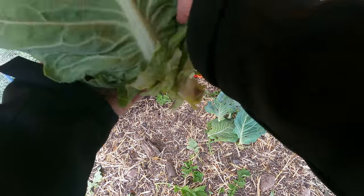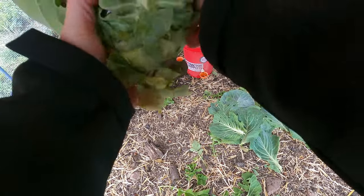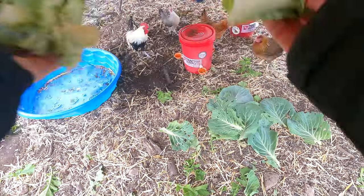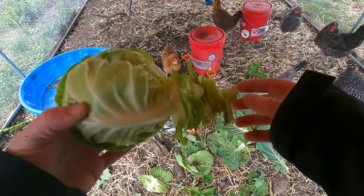We'll pull off these bottom leaves to be able to find the head, and this one's not super big, but it's going to be just the right size for my stew. And that's what I'm left with guys — it's not real big, but it's a cabbage.